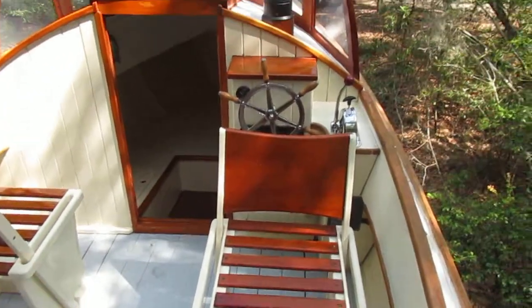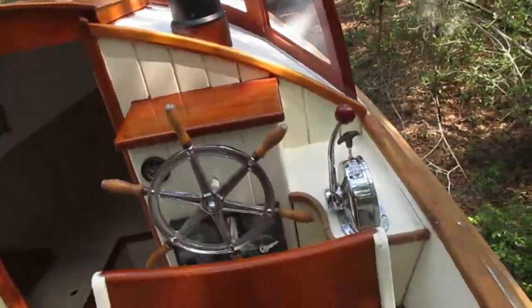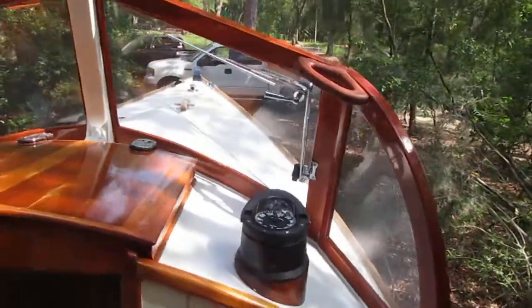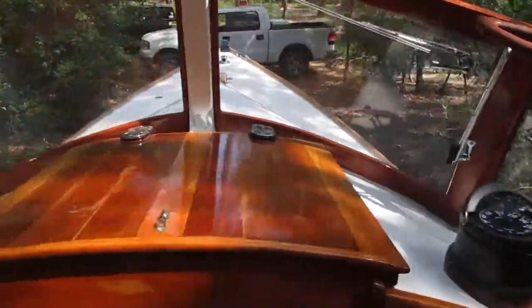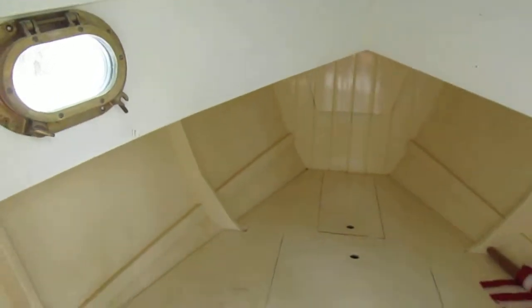We're in Frogmore, South Carolina today. We have a 2019 Harry Brian 23. She's a homemade — home-built boat based on a popular design. She's made out of wood. Take a look at the cabin here. It's a down east design.